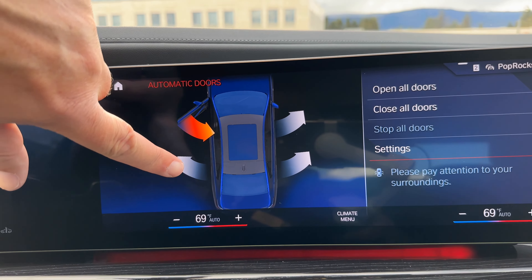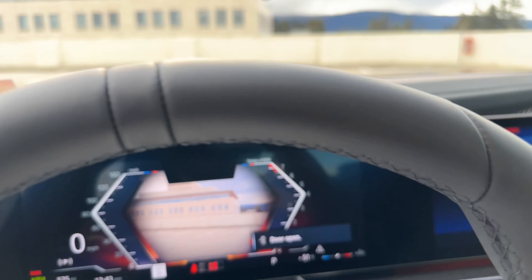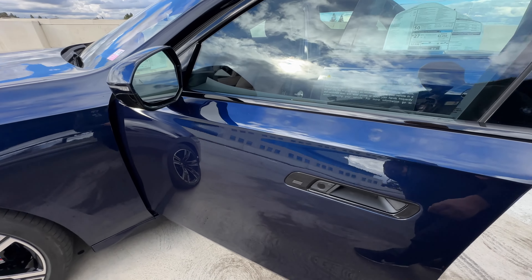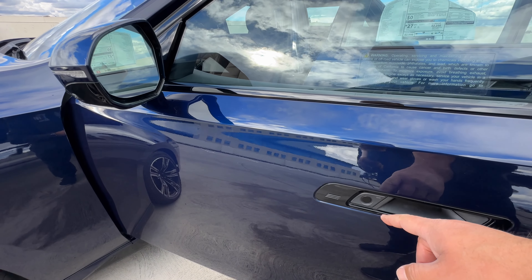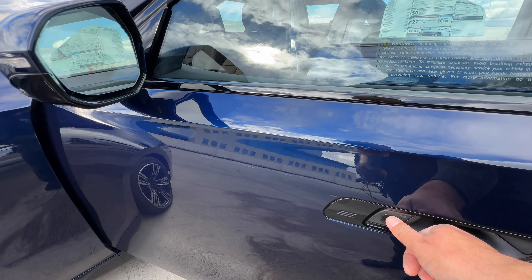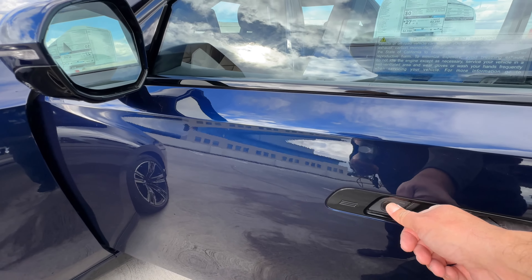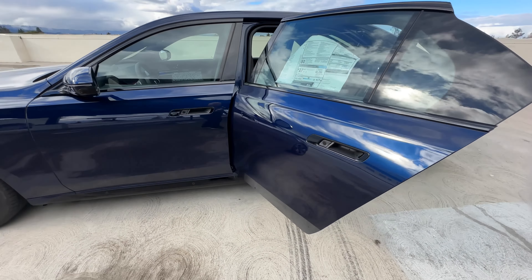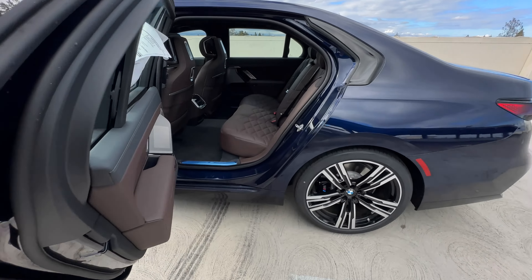Opening the rear door at the touch of a button. The automatic doors do take a little time to get used to and how they operate. If you want to close it, do a long press — then it will close for you. If you don't hold long enough, it's not going to go. Found that out the hard way.